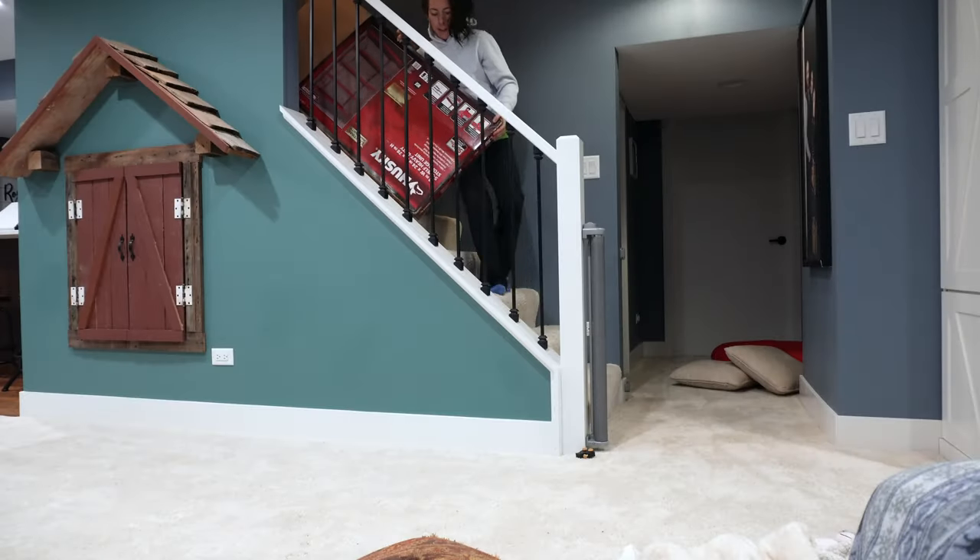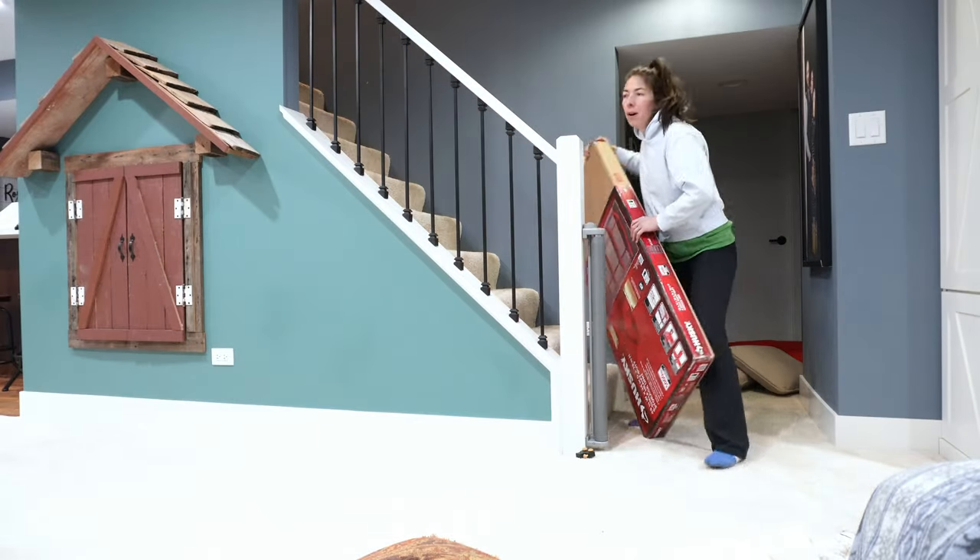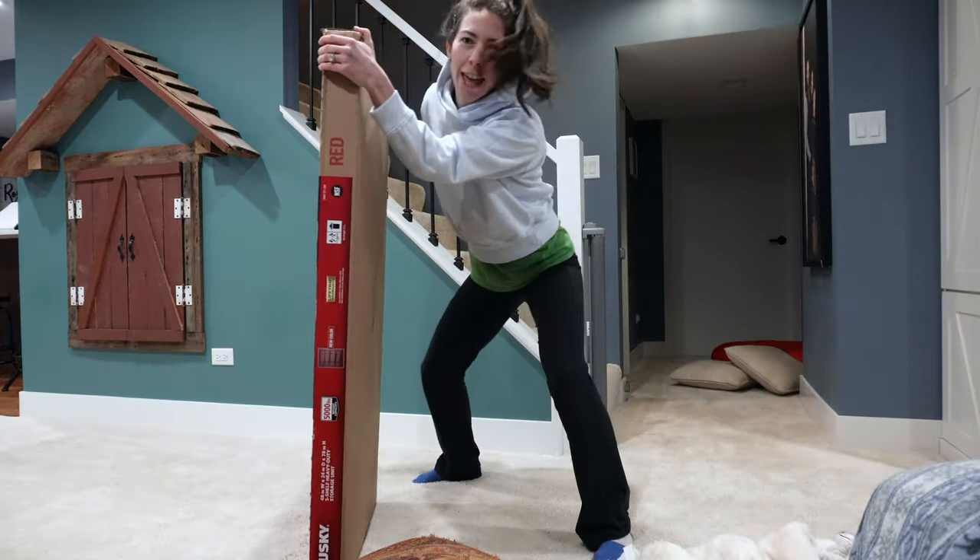I'm going to get these shop lights in and then we'll be ready to go over everything and start building. Don't try this at home alone.